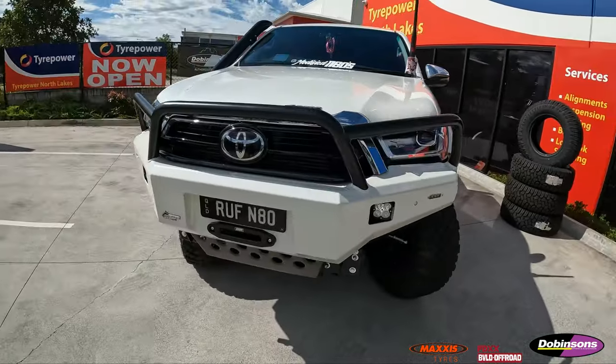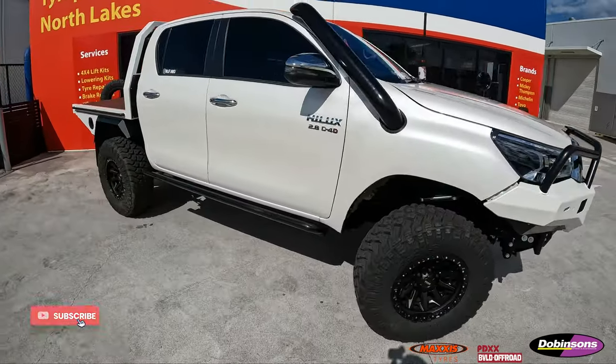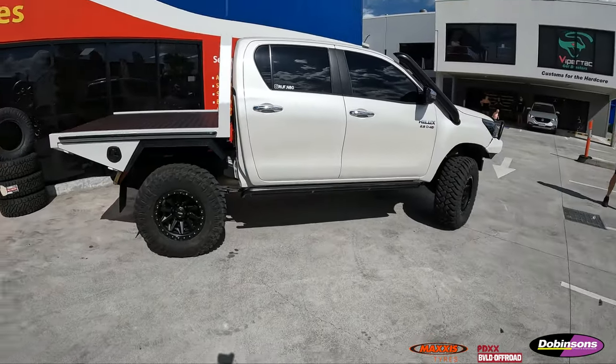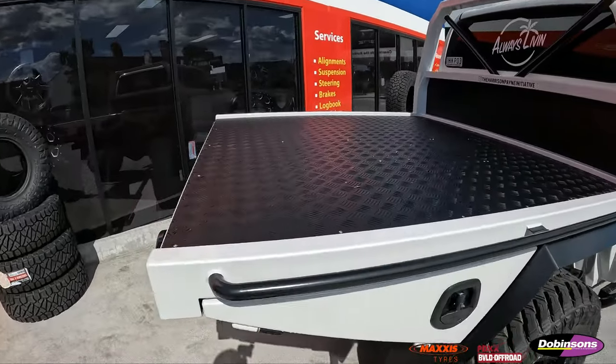Pretty awesome rig this one, really happy with it. As you can see it sits really nice and level. Have a look at this tray on the back — how good is that?